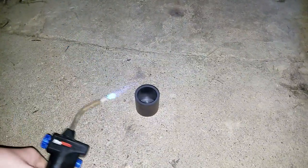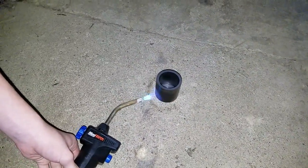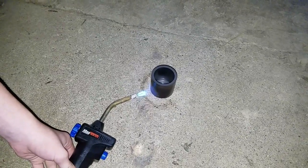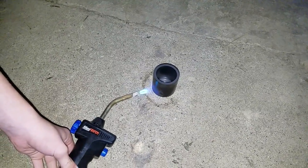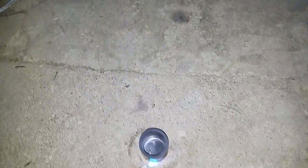I dropped my phone while the torch is running. Gosh. Smells good. Try to get the middle of it. Whoops.